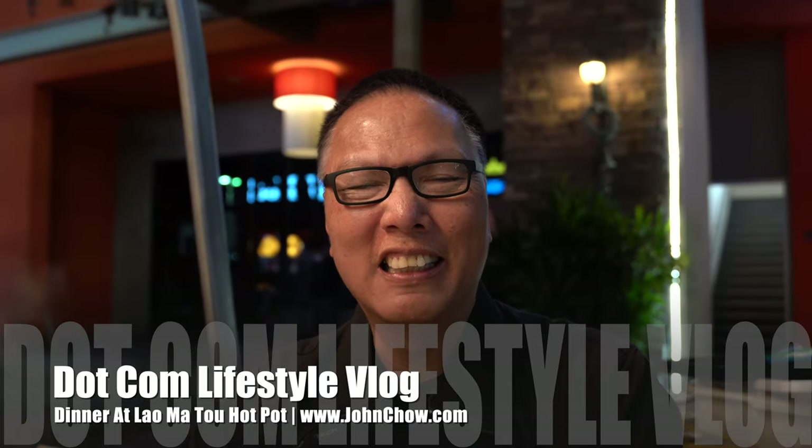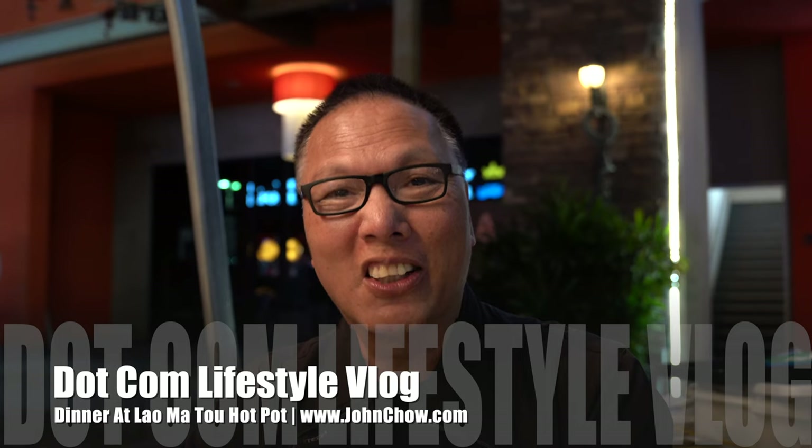Hey everyone, Jiaxiao here from Jiaxiao.com. Welcome to another .com lifestyle vlog.